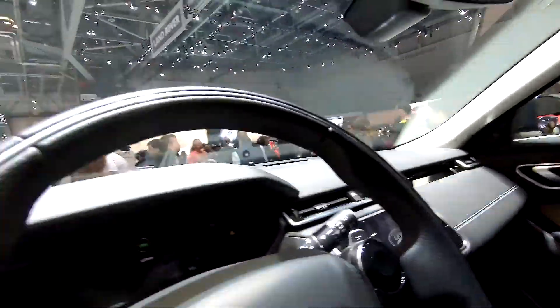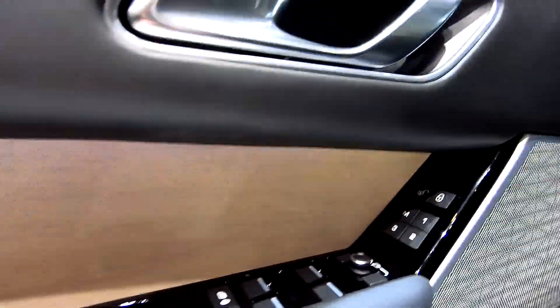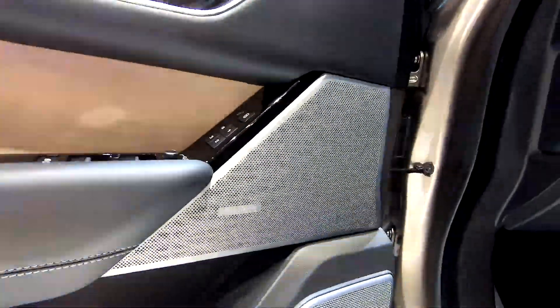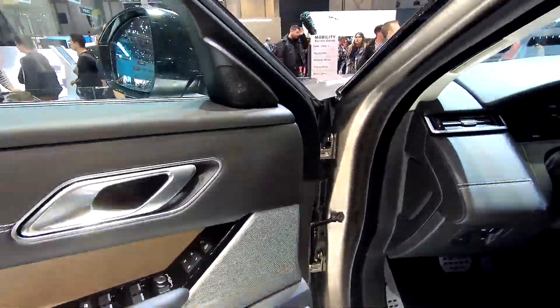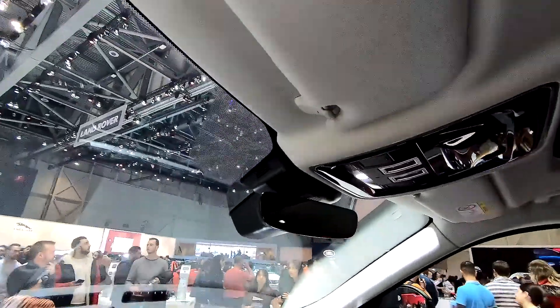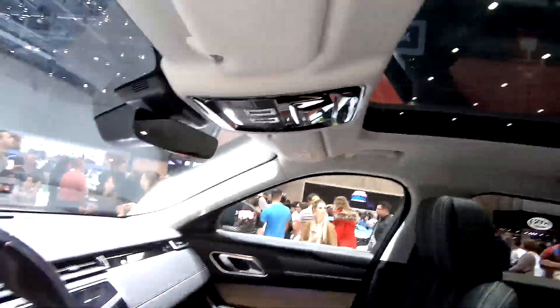And this very light, nice looking matte wood grain with an actual texture. You can see there's a little Meridian sound system right here, and of course this beautiful frameless mirror and panoramic roof as well.